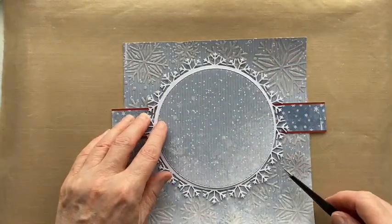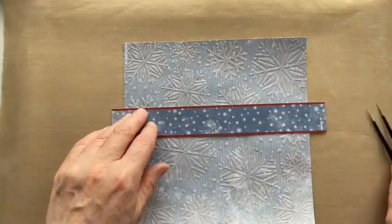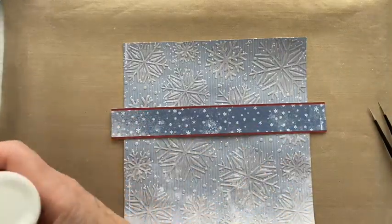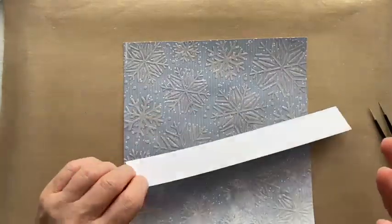I want the topper up slightly rather than bang in the middle, so I need to think about where my frame is going to go so I don't have it too high. The frame's going to go there — that's going to be fine. Do watch your snowflakes because they're very fine and delicate — you don't want to damage them. Let's glue this down in place.